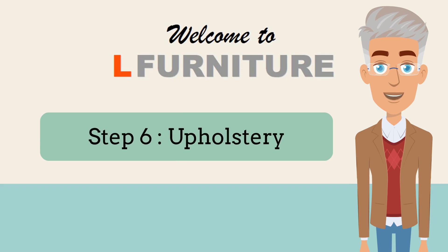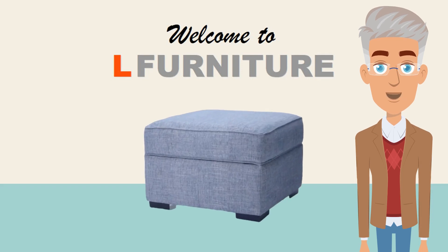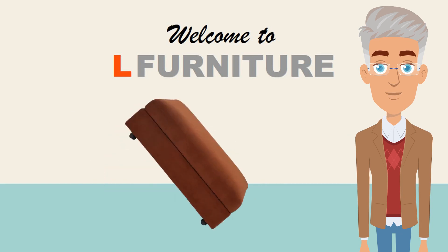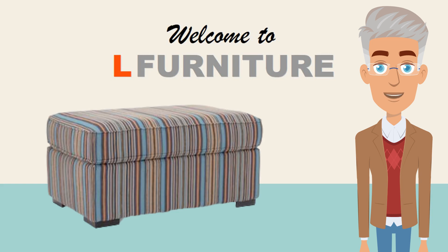Step 6: Choose Upholstery. You can choose the fabric to upholster your new ottoman — there are hundreds to select from. Your ottoman can be made in the same fabric as your sofa or sectional, or you can have it made in an accent fabric for some flair.